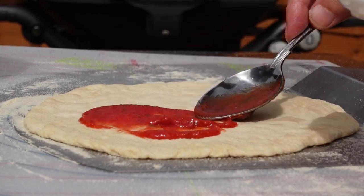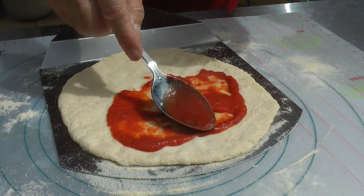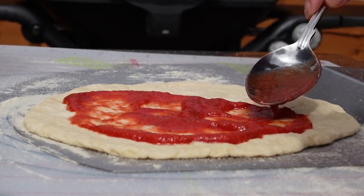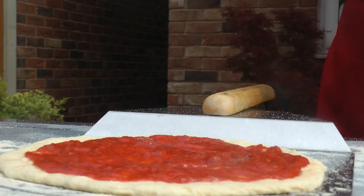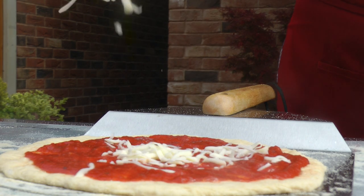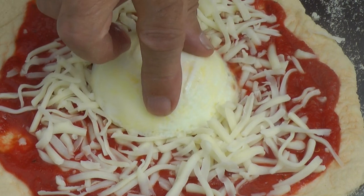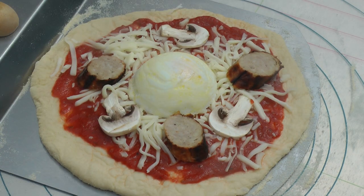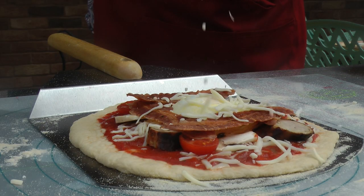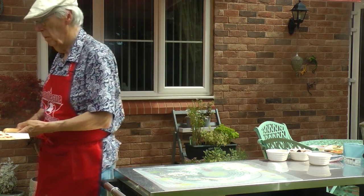First, it's the tomato sauce — as I said, this one's ready-made out of a tin. Spread it out as evenly as possible, leaving space at the edges. Then a sprinkling of grated mozzarella — yes, it's ready-grated out of a packet from the supermarket. And here's the egg I poached earlier. You can't have breakfast without an egg. On go the sausage, mushroom, tomato and crispy bacon. Finish off with another sprinkling of mozzarella.